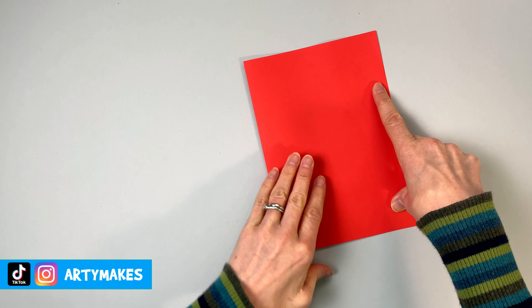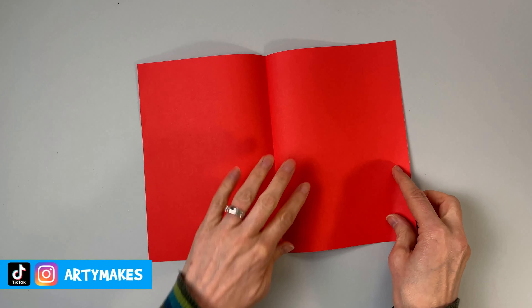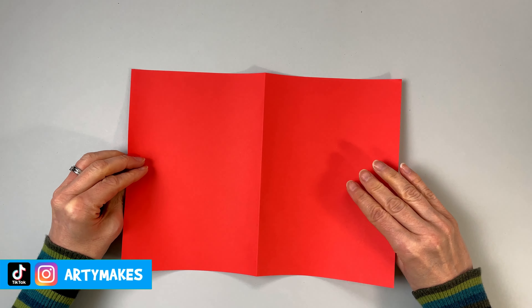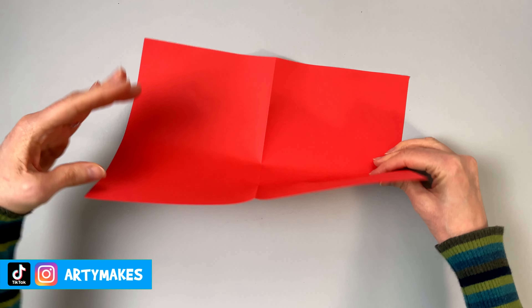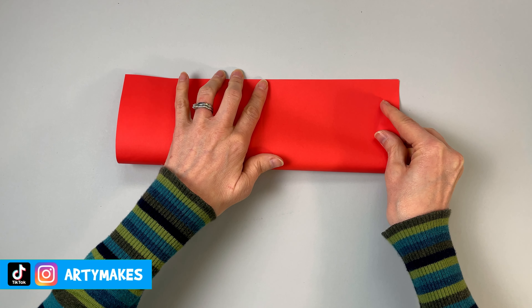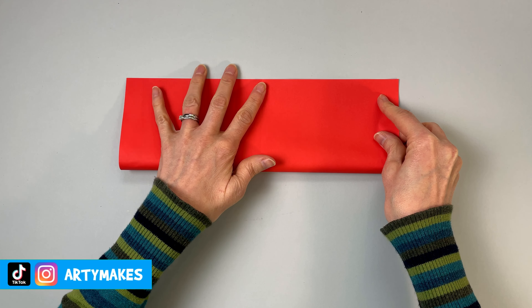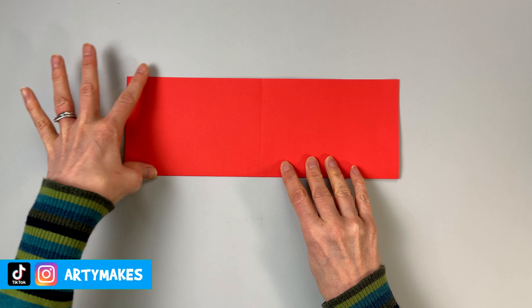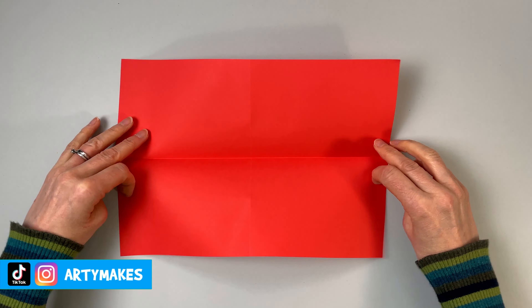You need to start by folding your piece of paper in half, making a nice clean line down the middle, and then you're going to flip it over and fold it in half the other way. Matching up those creases down that centre point, then if you run your finger down the middle and out to the side you get a really nice crisp fold.